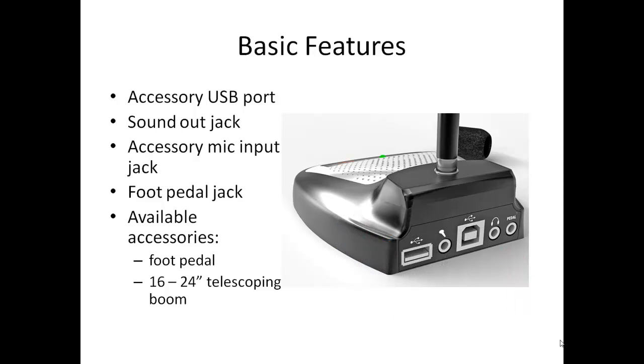Beyond the foot pedal, the unit has one additional optional feature which is a telescoping boom which can vary between 16 and 24 inches. This is a first among desktop microphones.